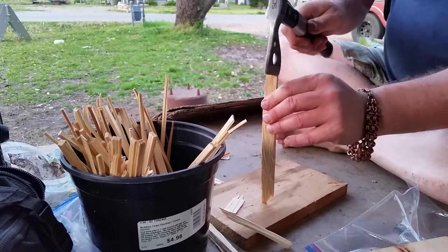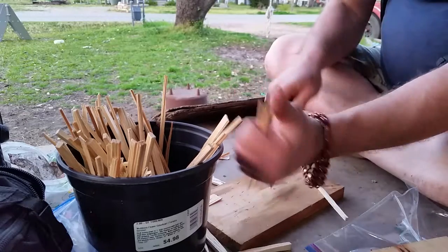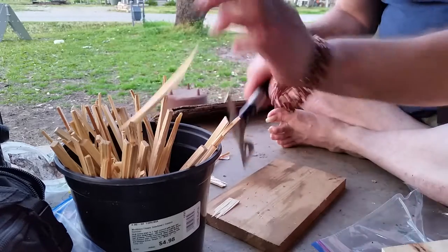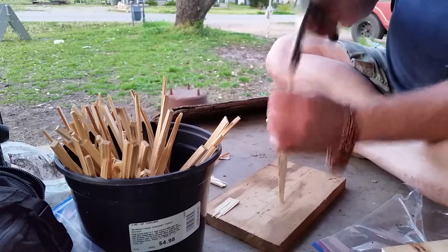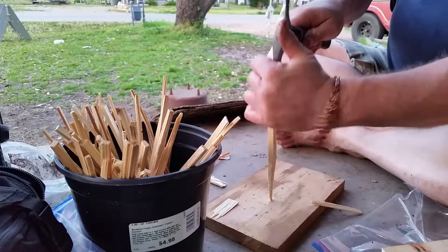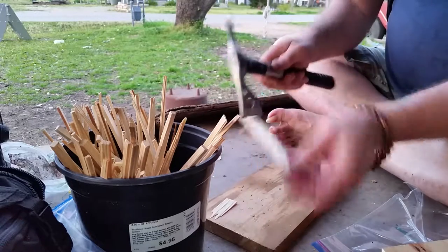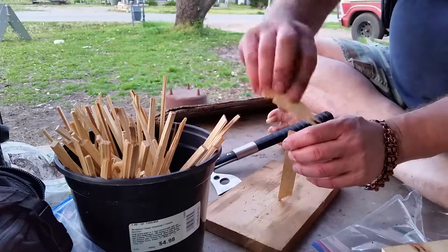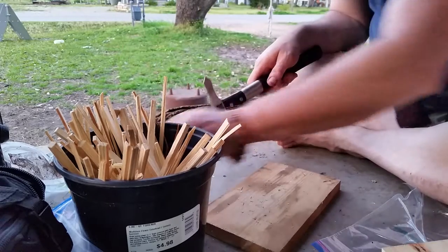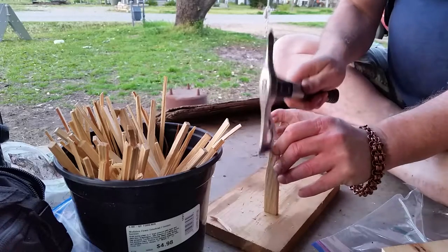This one is actually kind of thick for what we use, but it'll work after the fire is started. This is just regular pine — you can pick it up at any lumber yard. Drop the strips in the bucket, that's all you do. The skinnier you can get these pieces the quicker they light, but the skinnier they are, the less burn time you have.